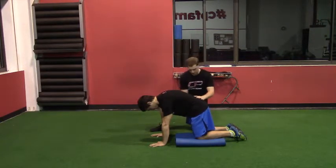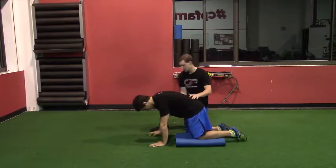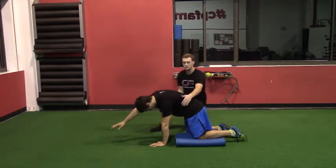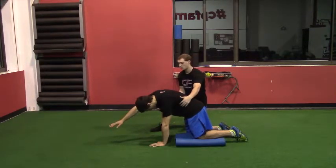From this position, he's going to bring his right knee forward and reach forward and across with his right arm, bending at the left side by engaging his left abdominal wall.